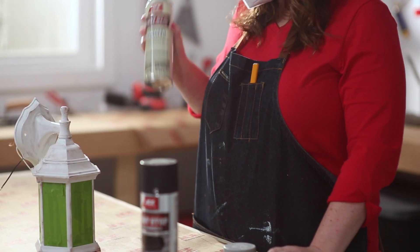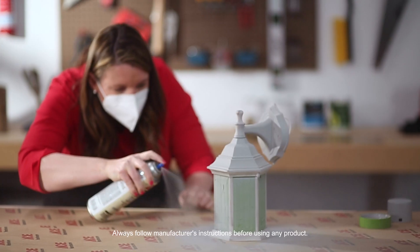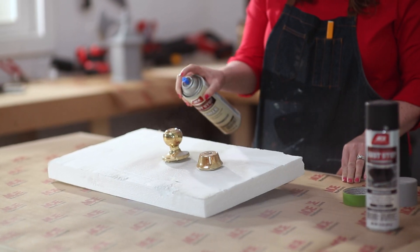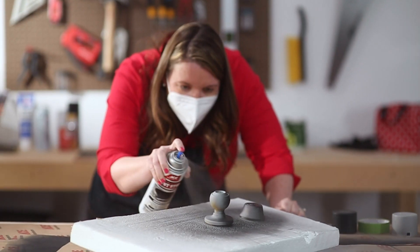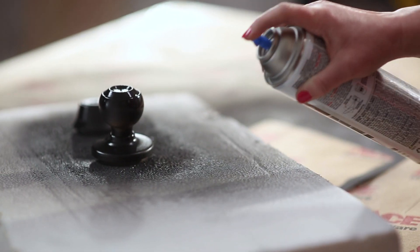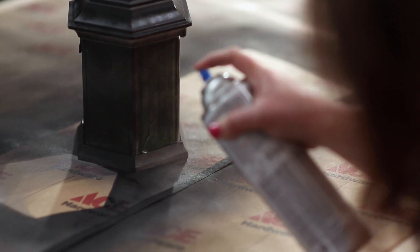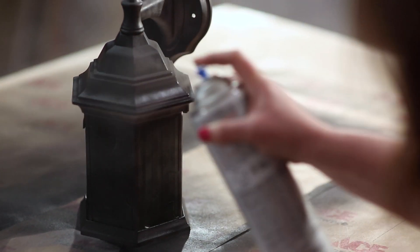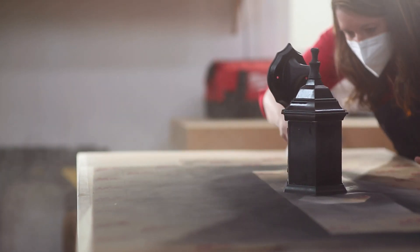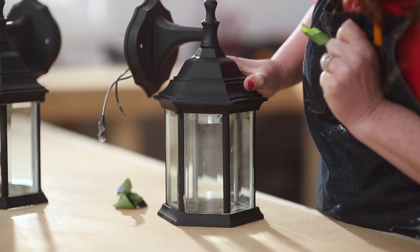Since this hardware will get hit with outdoor elements, we'll start by using a primer, because it provides additional protection from rust and corrosion. I'm going to follow up by using this black rust stop spray. You can use this on metal and wood. Hold the can six to eight inches from the surface and spray in a sweeping motion side to side with a slight overlap. Apply multiple thin coats and wait one minute between each.